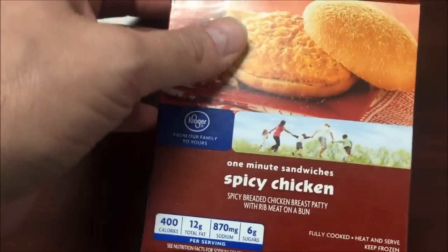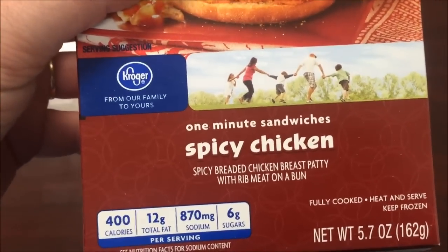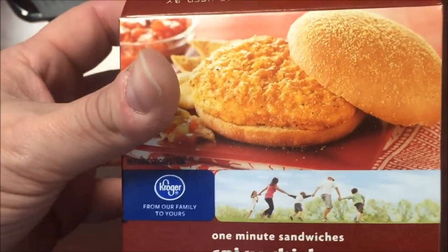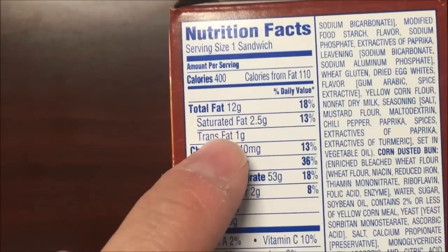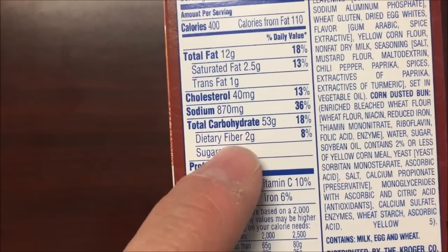Hey guys, welcome to another luncheon review. Today I'm going to try one of these Kroger spicy chicken sandwiches — a one-minute sandwich. It's a spicy breaded chicken breast patty with rib meat on a bun, 400 calories. Looks pretty decent, the picture looks good at least. Here's the nutritional information: 400 calories, sodium is a little high for a sandwich.